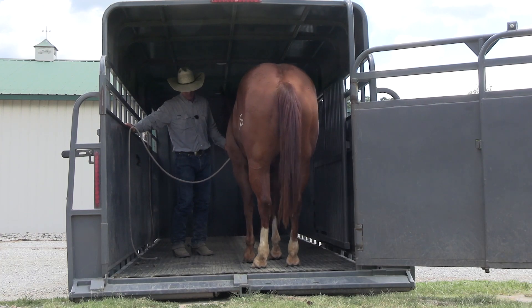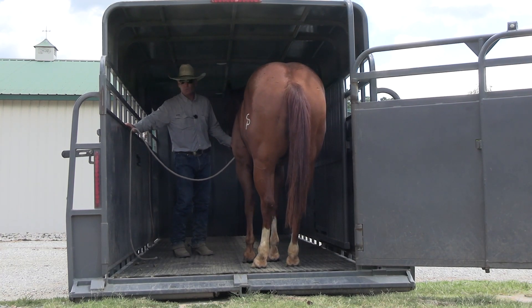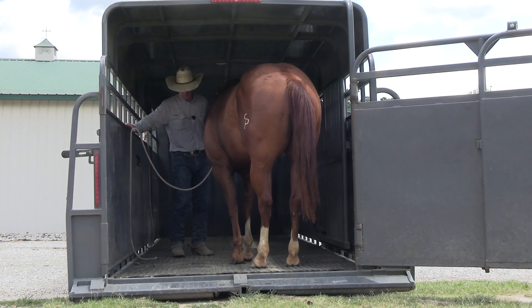Now let's see if we can get him to step backwards just a tick. We're on the trailer now, so we're committed. We've got to stay here until we make some progress.